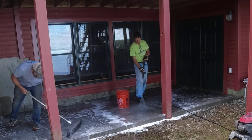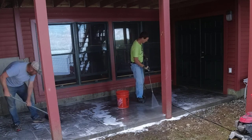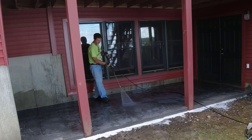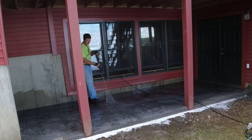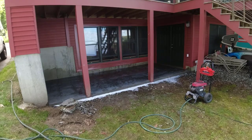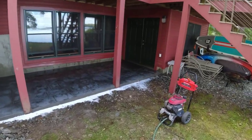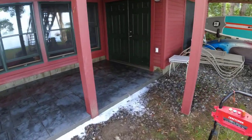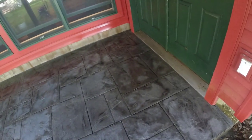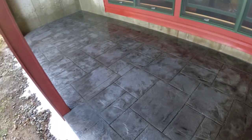Let me know down in the comments, guys — do you like this type of stamped patio? Would you try to do something like this on your own? Have you ever done stamping before? Let me know. Alright, that's it for today — washed, all cleaned up. We're going to let that dry up for a day or two and come back and seal it. Looks pretty good.